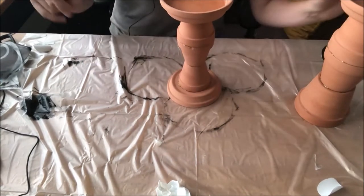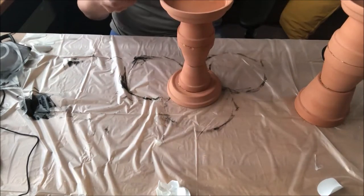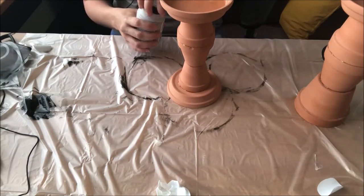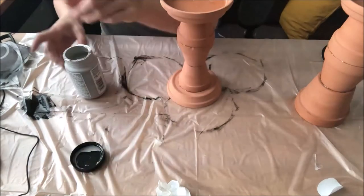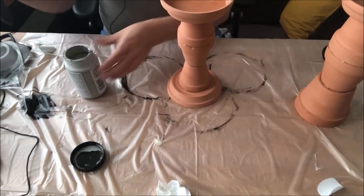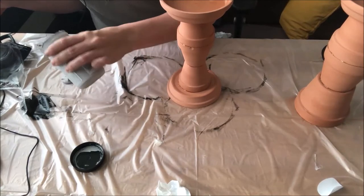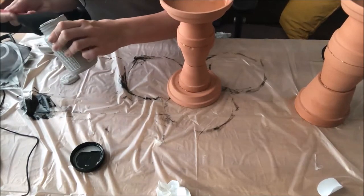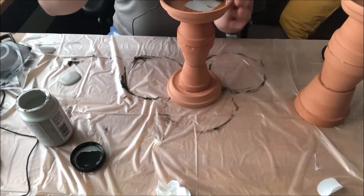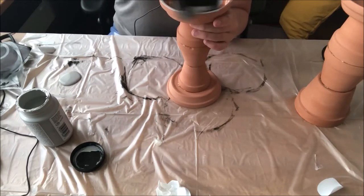Now I'm just going to get my paint. I'm going to use chalk paint — this is a gray called Parisian Gray. I think I used this on the Thanksgiving pitcher recently. I like putting down a garbage bag and just using it on top — it protects the surface but I can also put stuff on it.